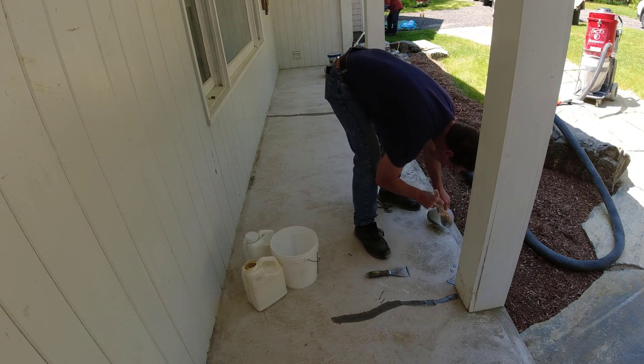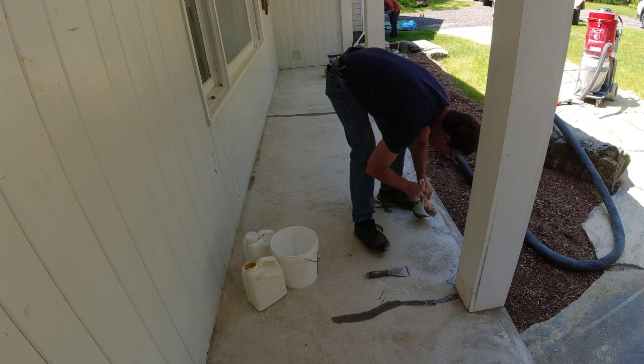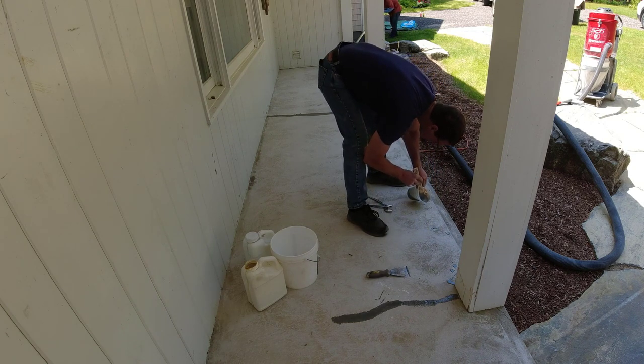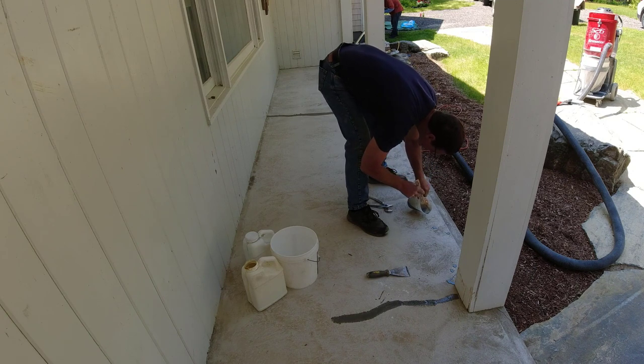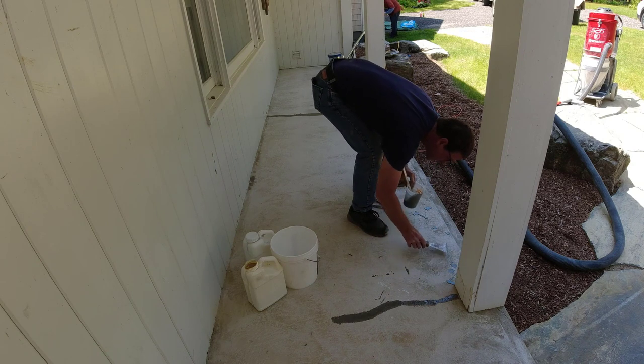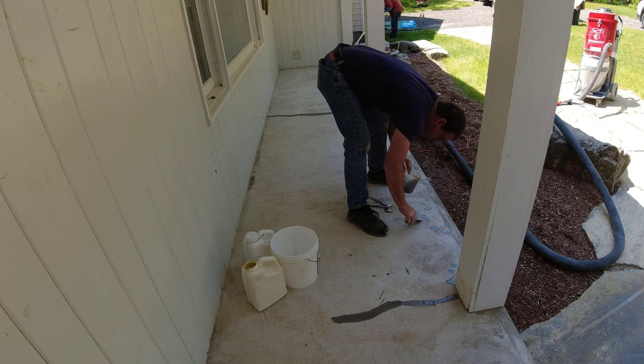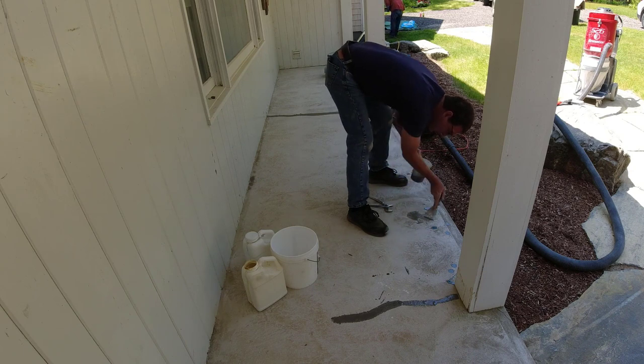Sometimes we'll also use Bondo for stuff like this — you can use Bondo to patch concrete. I've got trainings on how to do that, how to repair concrete, how to pour concrete, and all kinds of stuff in the Concrete Underground. There's a link for that down below. It covers how to do slabs, how to do stamped concrete, and some concrete repair like this too. If you want to learn how to do that, that's the place to go.